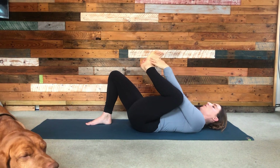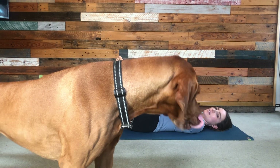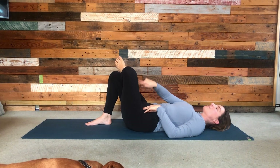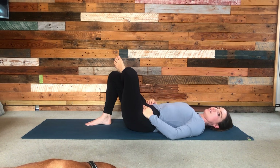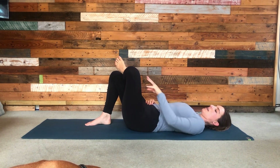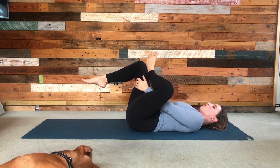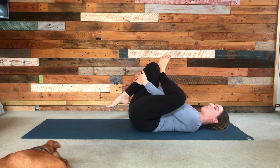Then bringing the foot across the upper leg, press the knee away, making a figure of four with the leg — knee out to the side, heel comes across — and keep pressing the knee away. Maybe that's enough, or maybe draw the right hamstring in, maybe drawing the right knee in.